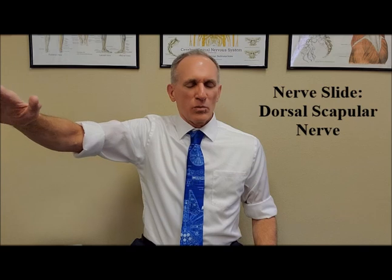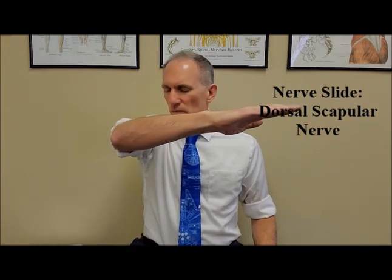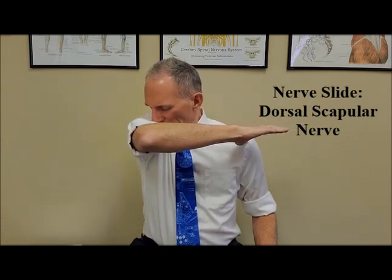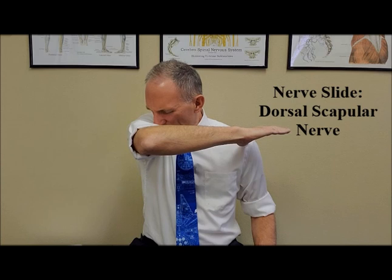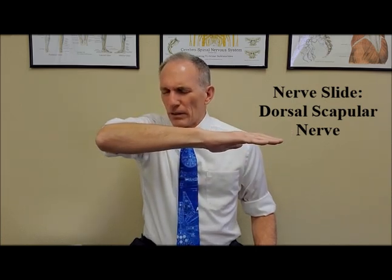Then you move back to the other position. In this position, the neck is rotated about 45 degrees and flexed so that the chin is towards the armpit. Hold this for one second, and then slowly move the shoulder.